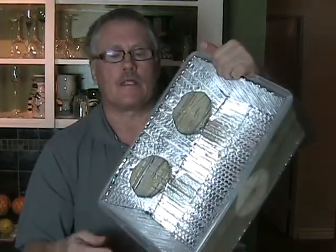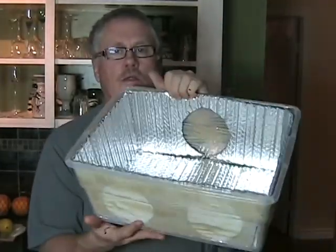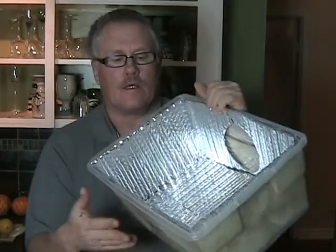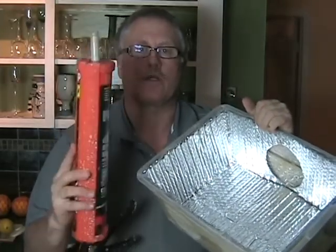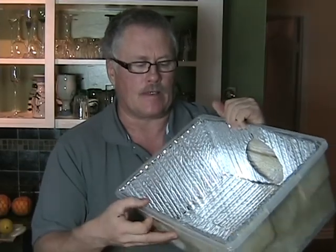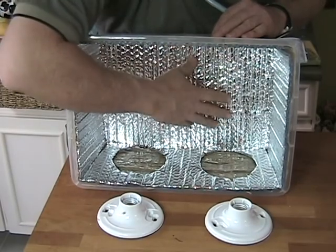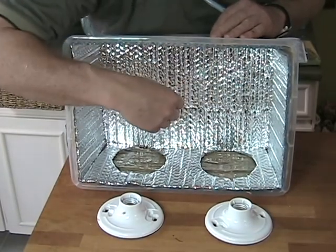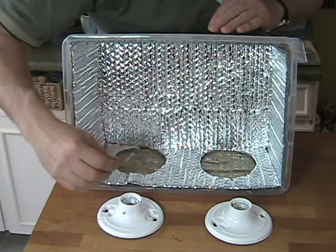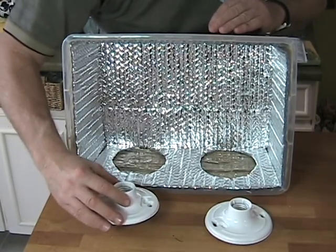I've now gone ahead and attached the reflective surface to the inside of the box. On this side there's space for two lights, and one light on the other side. I used standard construction adhesive to put it in and let it stand overnight to dry. Now the reflective surface is nice and secure, the adhesive is dry, and the next step is to secure the lamp holders — I'm going to do that with nuts and bolts.